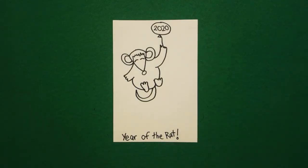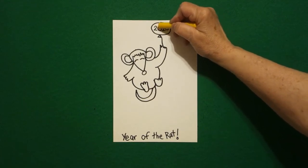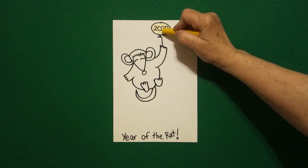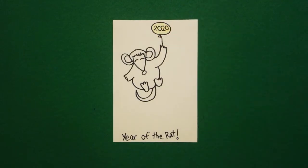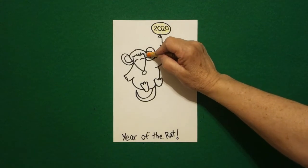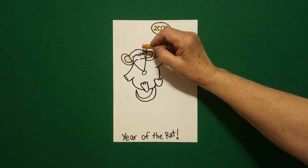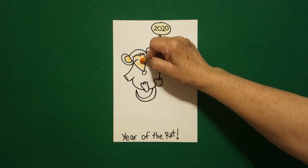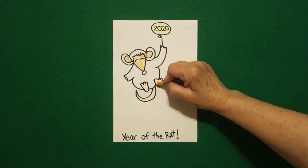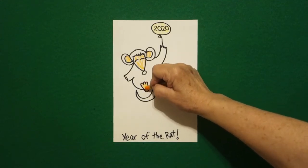Let's see what we're going to do to color this in. The first thing I'm going to do is take a yellow and color in my balloon that says 2020. Don't forget the little triangle at the bottom. Then I'm going to take orange and I'm going to color the inside of my ears, the inside of my rat's face, and the bottoms of my feet. These are all going to be orange.